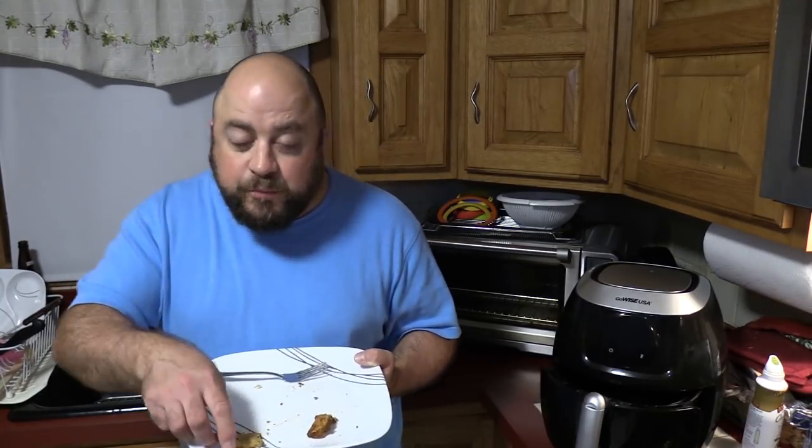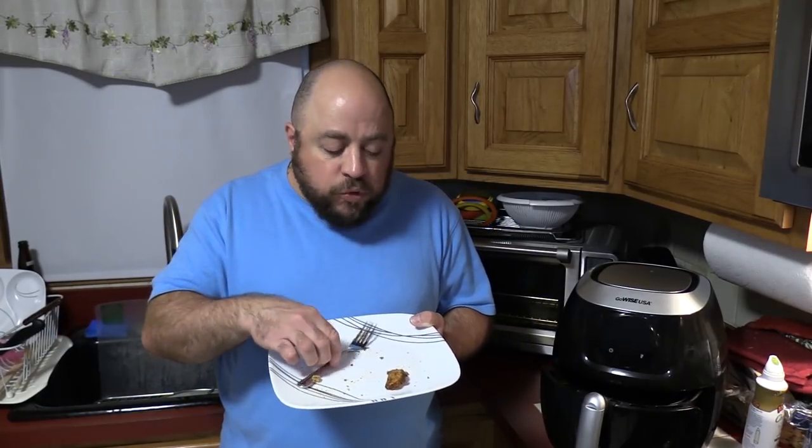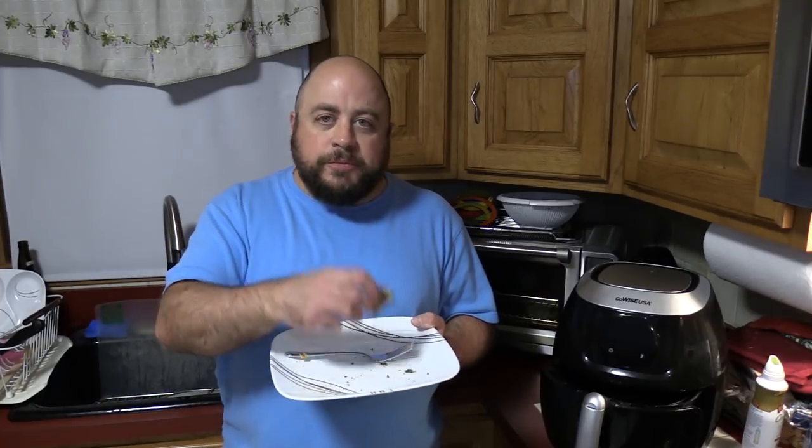Now the GoWise cooked quicker than I thought it would, so let's see if it's crispy on the outside and not dried out on the inside. It's good. The outside is crispy but it's good. If I knew zucchini could taste like this I would have eaten it on a regular basis. Granted, I floured it, did the egg, milk, salt, pepper wash, and then the breadcrumbs with panko, the seasoned Italian, and the grated cheese. These are great.